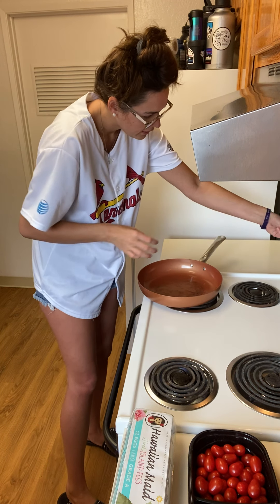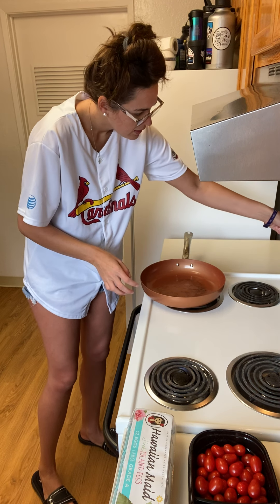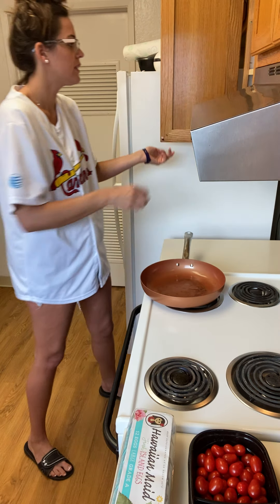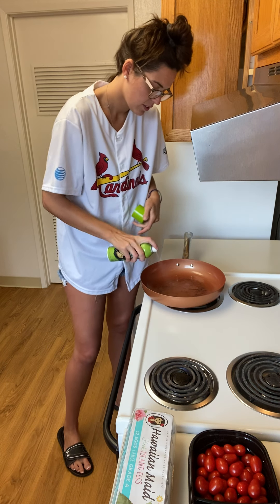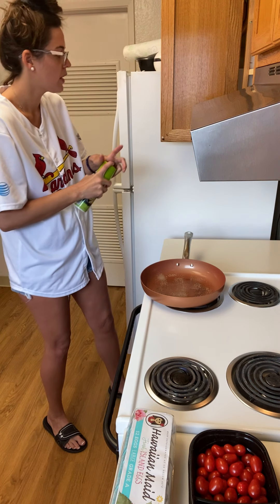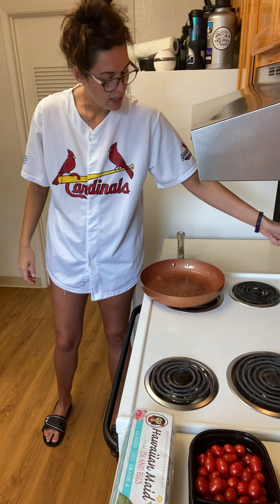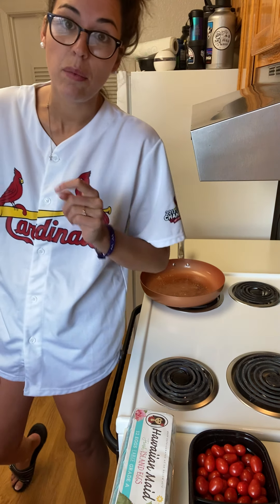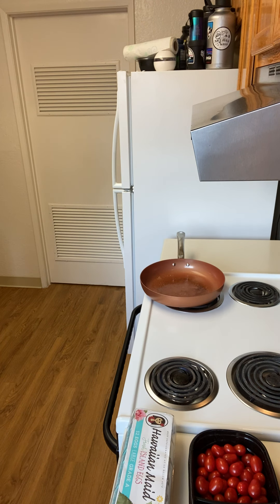Get our pan on medium heat and throw in some extra virgin olive oil. Coat that puppy good. Let that heat up because I haven't been letting that heat up and I should have been doing that while I was cutting the zucchini. But sometimes multitasking is not my best friend.